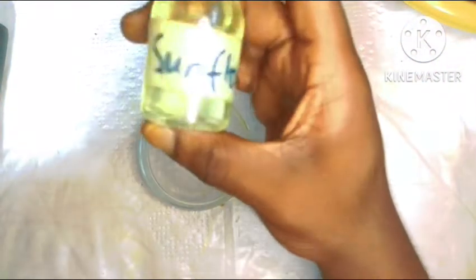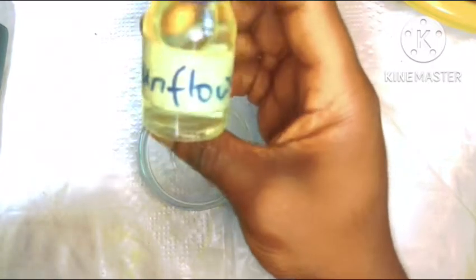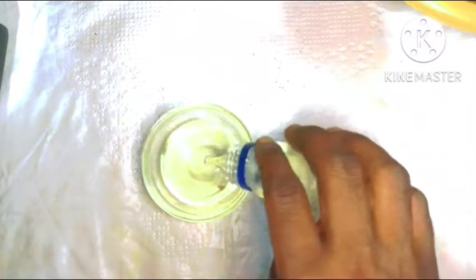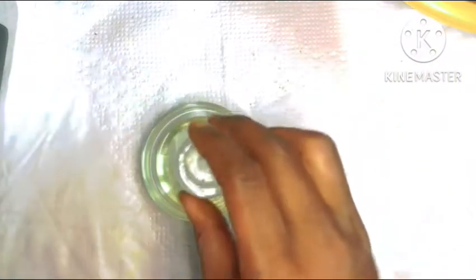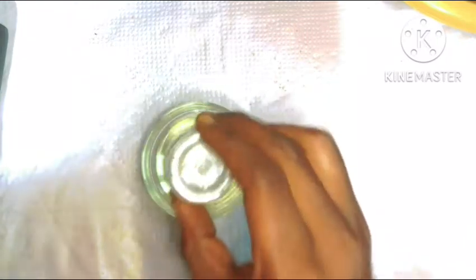We are done with grating our turmeric. We set it aside and get a clean bowl. Into this bowl we are going to be measuring out our oil. The oil we'll be using for this recipe is sunflower oil. This is one of my favorite oils — it's a lightweight oil that will still penetrate deep into your skin and it's not going to clog your pores, so you can use it both on your face and on your body. I'm going to pour 50 ml of my oil straight into my bowl.